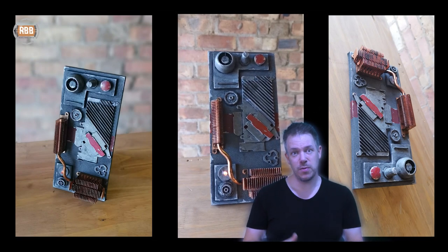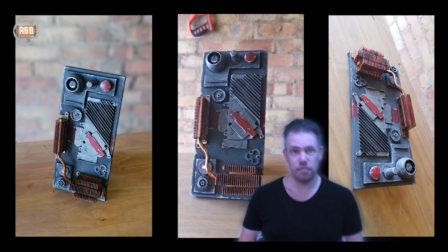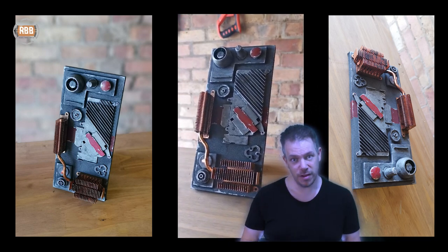I really enjoyed making this video and I hope you enjoyed watching it, so please guys subscribe and hit that bell. I'll see you next time, where we create something from a galaxy far, far away.